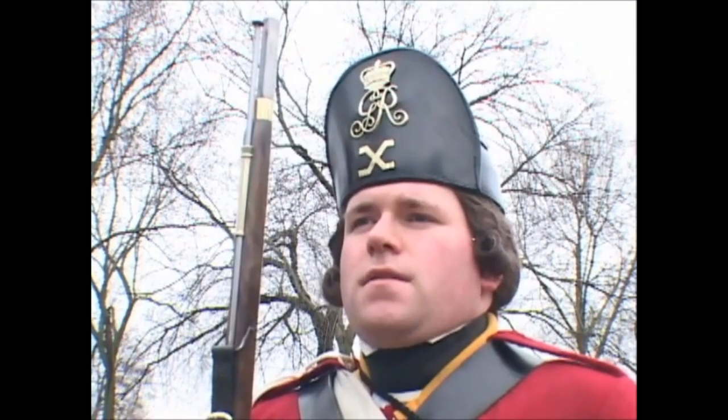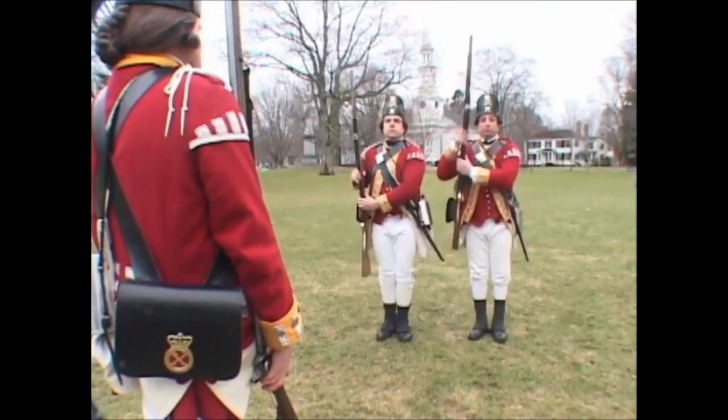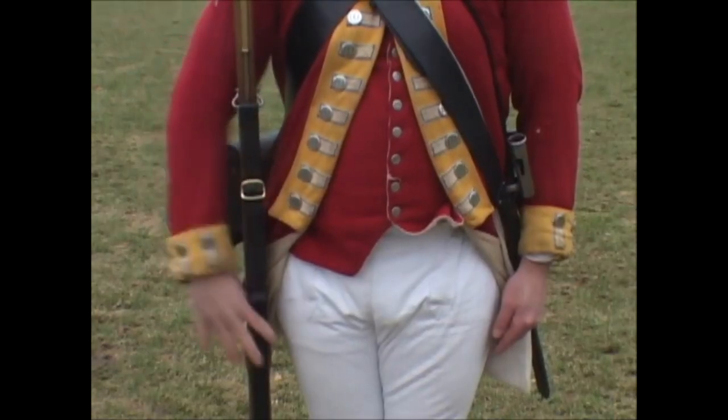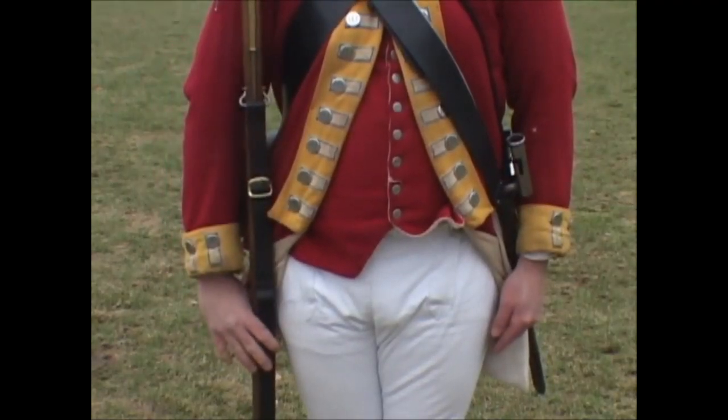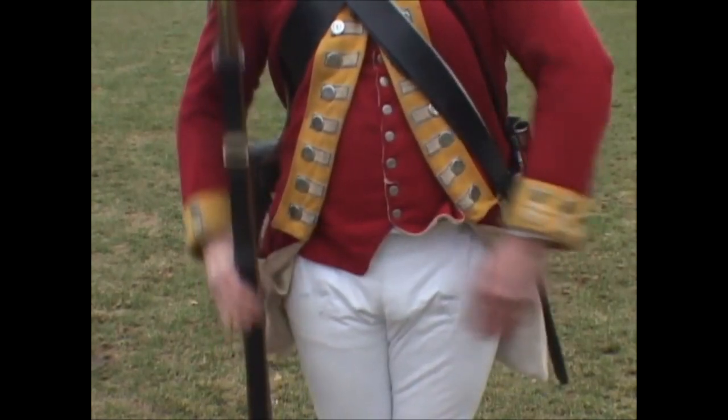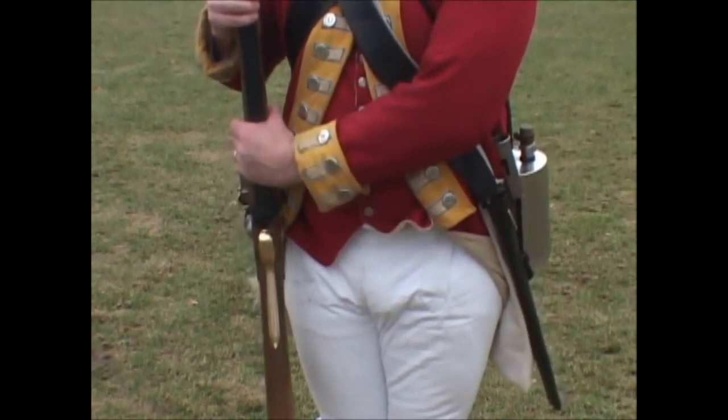Rest your firelock! Three motions. First: slip your right hand down the barrel as far as the swell. Second: raise the firelock high up in a perpendicular line from the ground with your right hand and seize it with